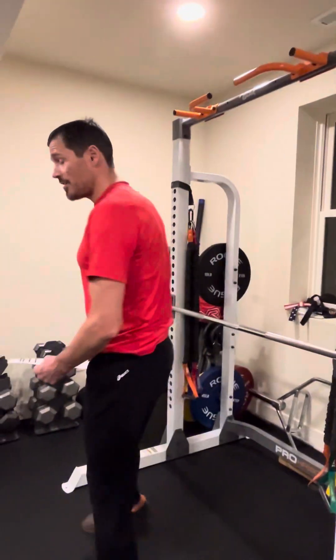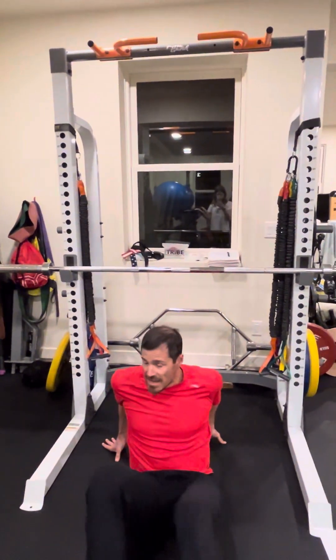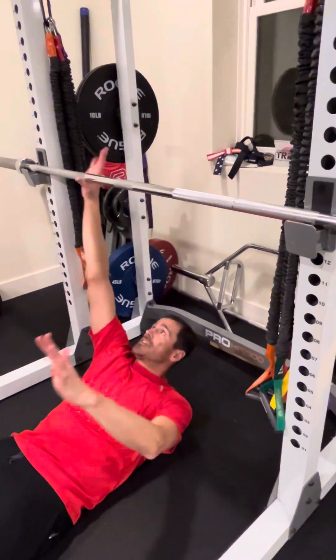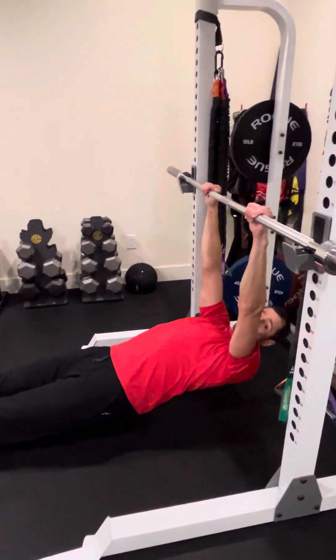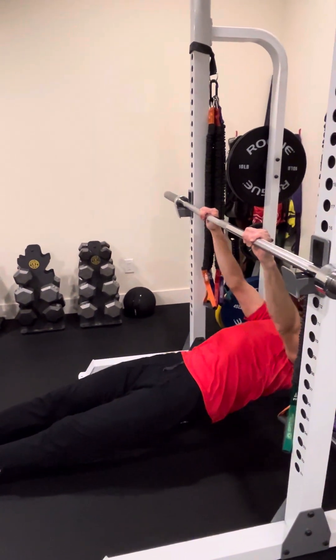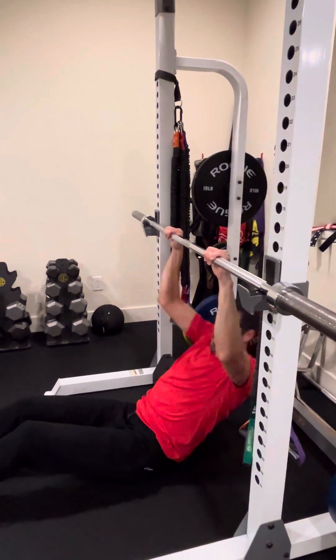Make sure to do both legs — both legs equals one set. Next, the inverted row. Come over to the squat rack where you'll have a barbell set up. Come in underneath, and have your hands away from you, not towards you — set up in a pull-up position and pull your chest towards the bar. Set up a plank so you're nice and flat. Chest towards the bar and down.